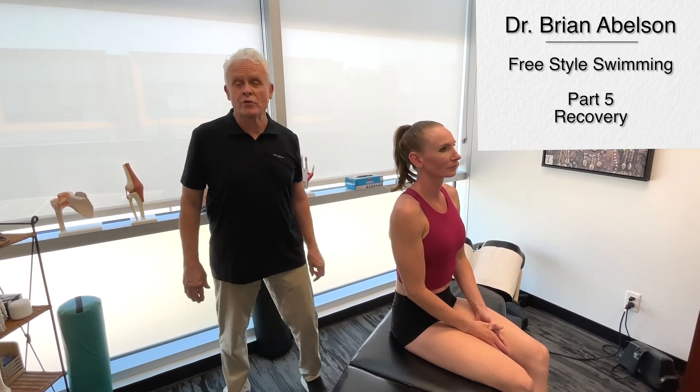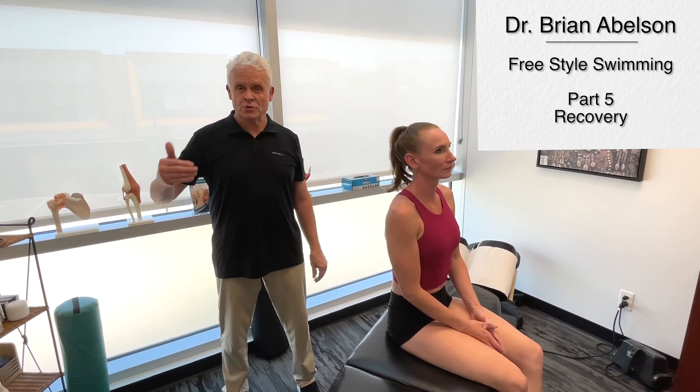So in part five of this series, we're going to go over the recovery phase, or the kicking recovery phase.